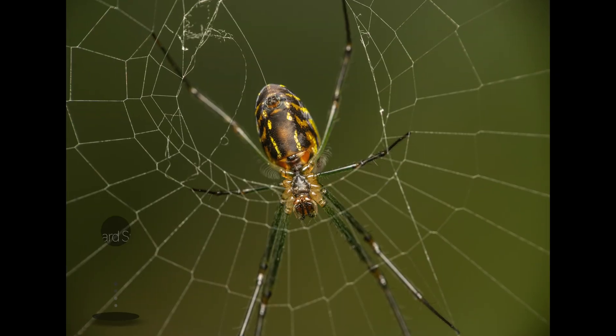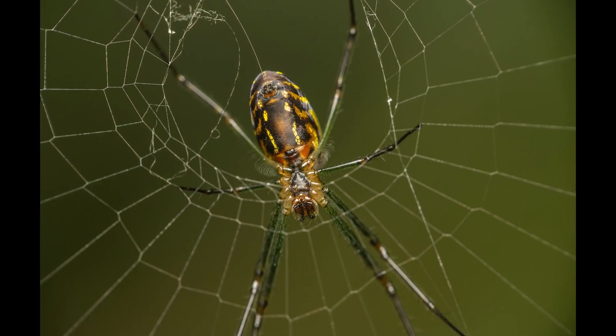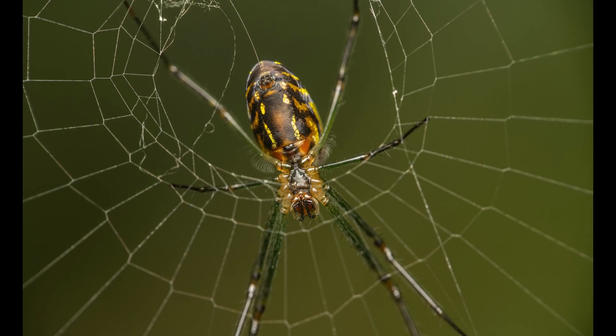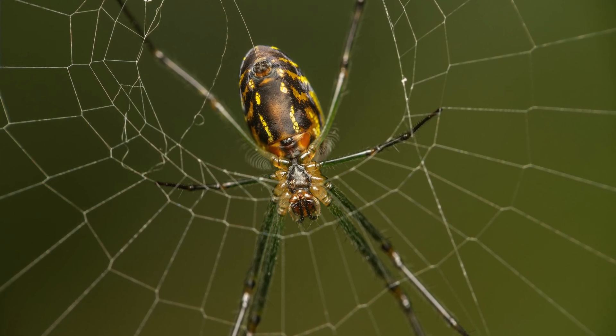I'm not entirely sure what spider species I captured in our garden while it was building its web in this next image, but it was most likely an orchard spider that belongs to the genus of long-jawed orb weavers. Orb weavers tend to have unique and fascinating patterns of different colors on their abdomen, and the underside of this specimen's abdomen was no exception.